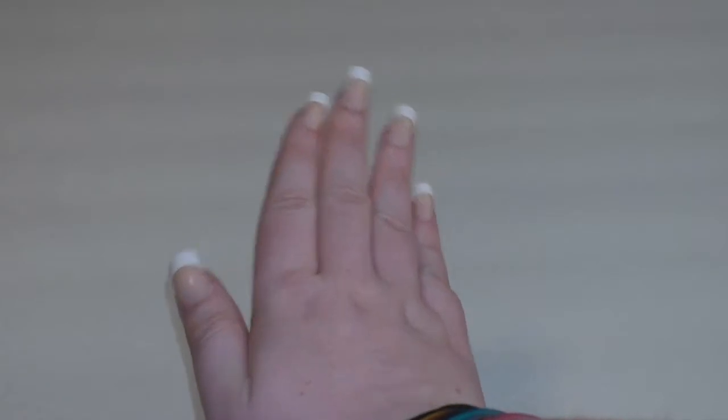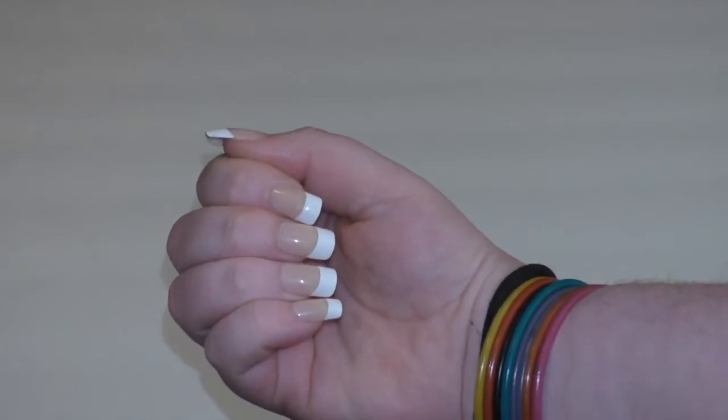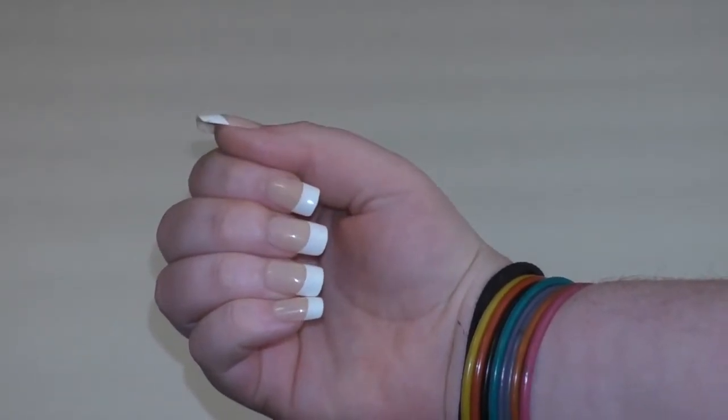These nails say they'll last a week and that they won't chip in that week. Now I've never gotten a set of false nails to last a complete week, but they didn't chip at all. And I used a different glue than the one they provided in the kit.